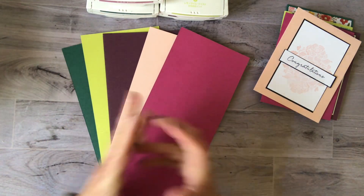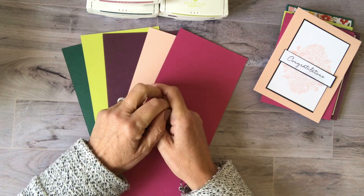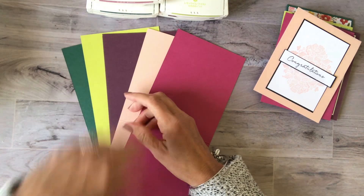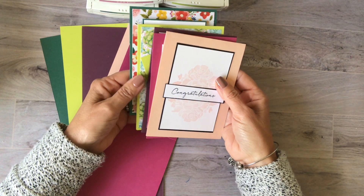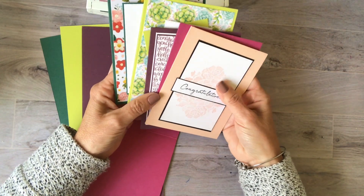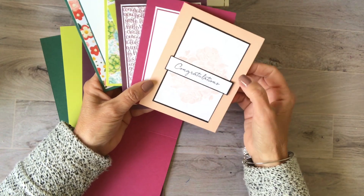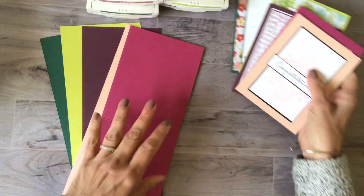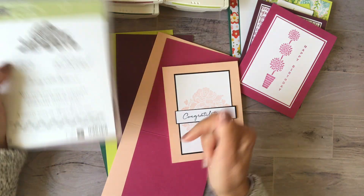Just as my farewell to these colors — it happens every time, I was so sad last year when we lost our 2016–2018 In Colors — but we always know that beautiful colors are just around the corner. What I did was just yesterday, and believe me this took about 40 minutes total, I made these five cards. They're no-fuss cards, all super simple — just paper, stamps, and ink. No embellishments, nothing.